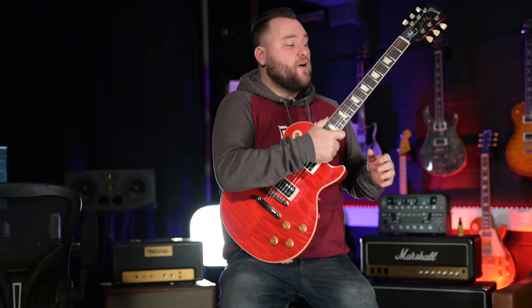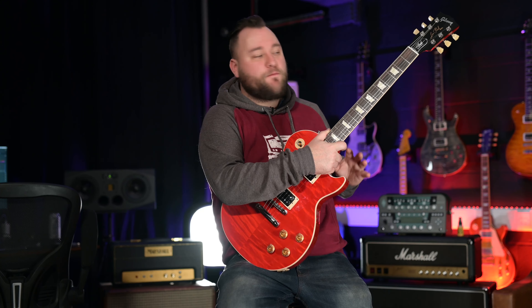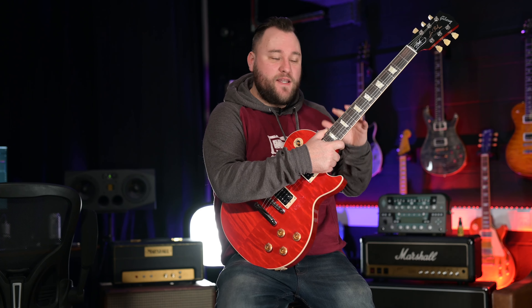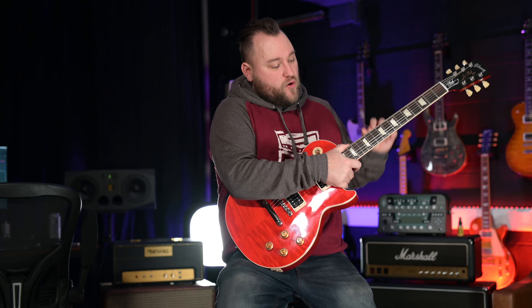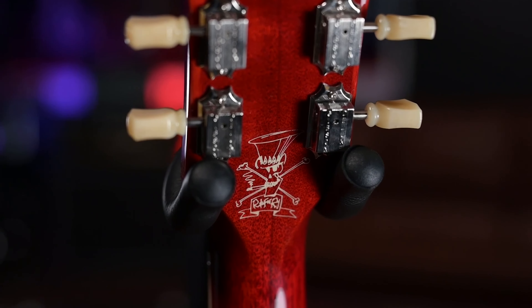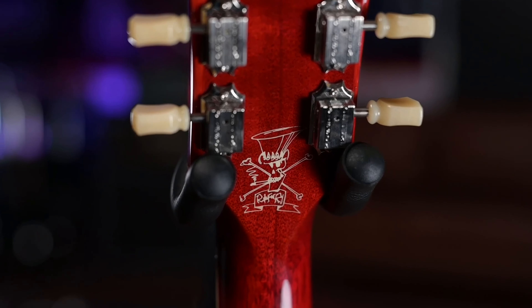Checking out the specs on the neck: we've got a mahogany neck which is a 24.75 inch scale, 12 inch fretboard radius, Indian rosewood fretboard, 22 medium jumbo frets, block inlays, and Gibson Deluxe tuners. On the back you've got the typical Slash skull logo and the Slash truss rod cover as well.